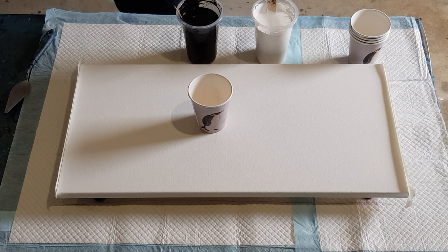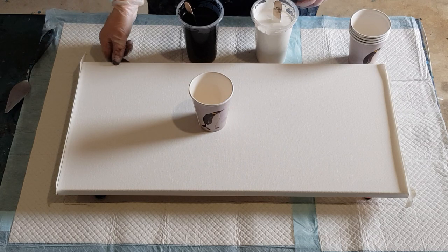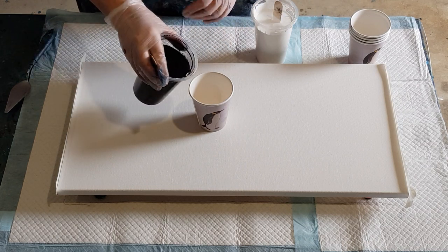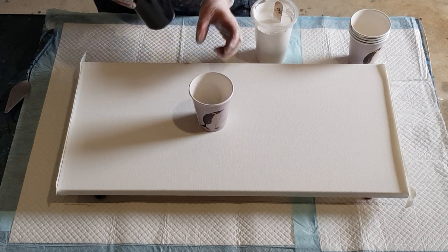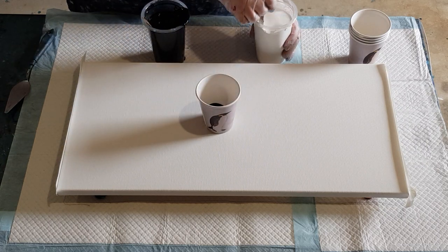It's Saturday morning, 9:30, and I've already done three pours - been doing fire and ice, playing with that. Got the day off to myself so I'll probably just pour all day. Now let's put some black in.